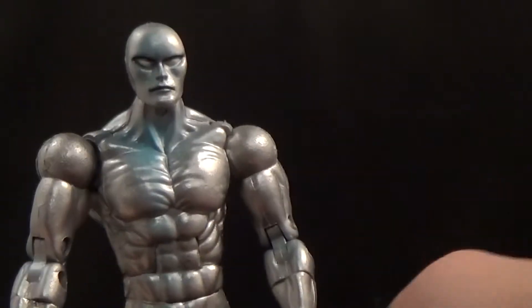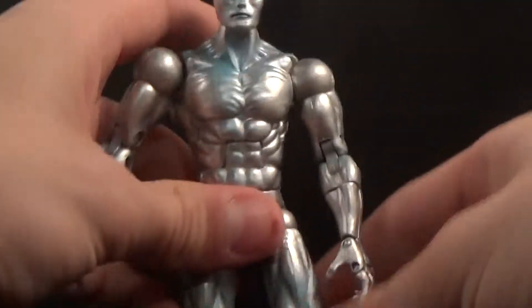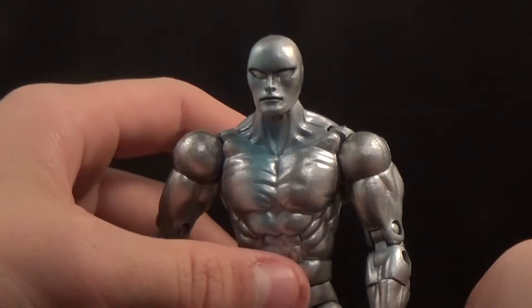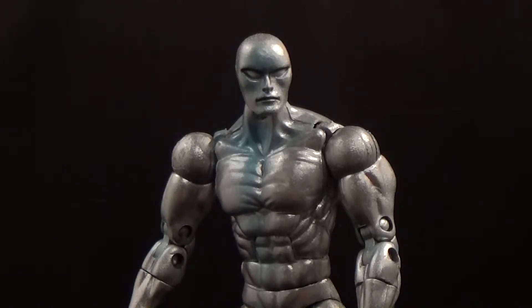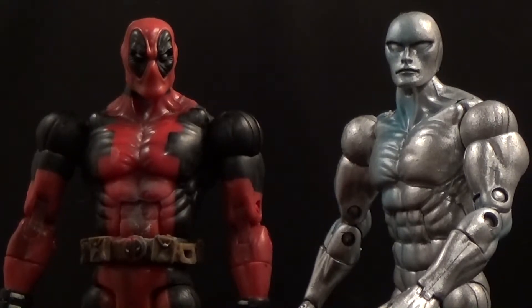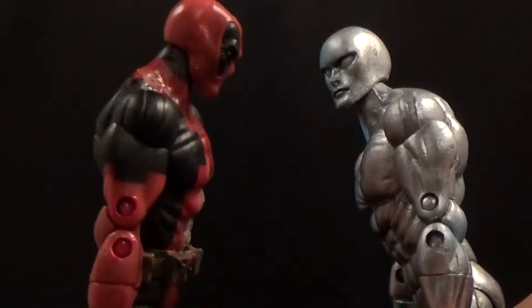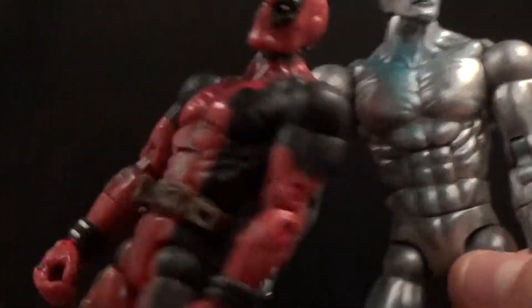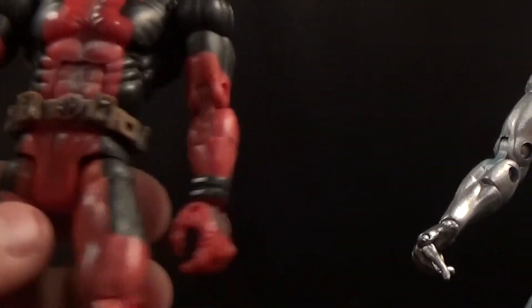This is a very commonly used body mold for Toy Biz. A good example of another figure that used this body mold is the Series 6 Deadpool — you can tell they're the exact same body. My Series 6 Deadpool is in pretty bad shape but you can see they share the exact same mold. It was used from Series 5 to Series 6, which is pretty nuts.